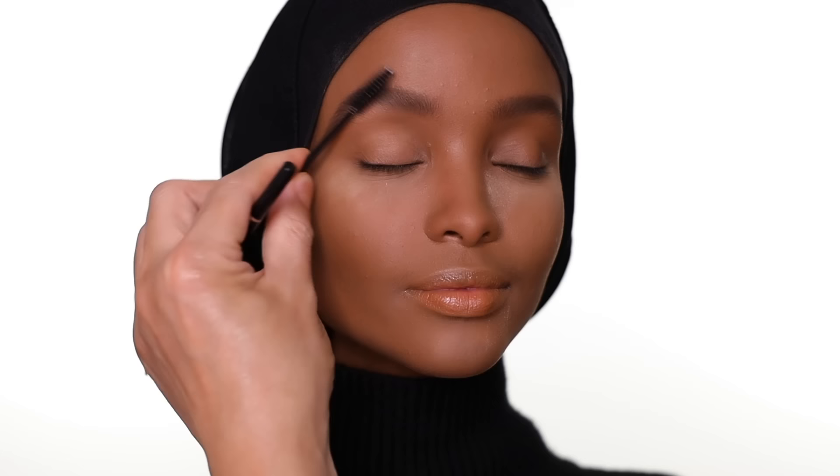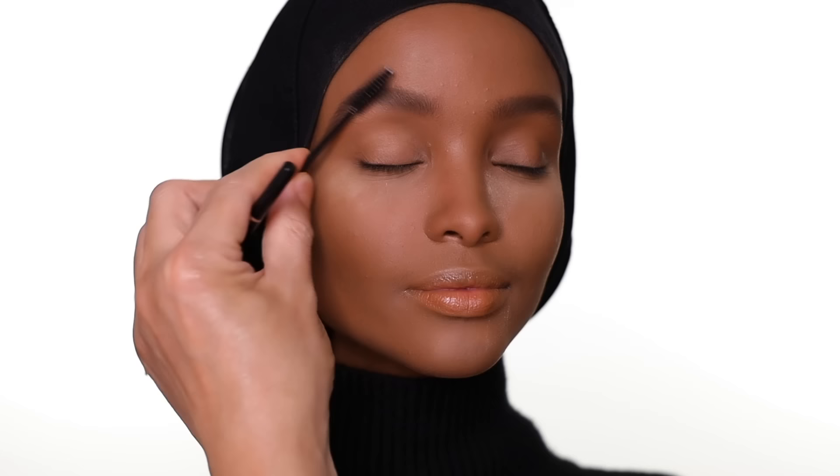In the 90s they loved a skinnier brow, but even though I'm doing 90s inspiration, I still want my full eyebrow aesthetic in there — so I still have my own aesthetic in the look.